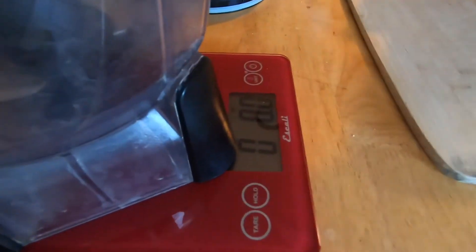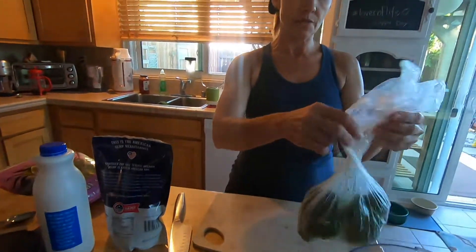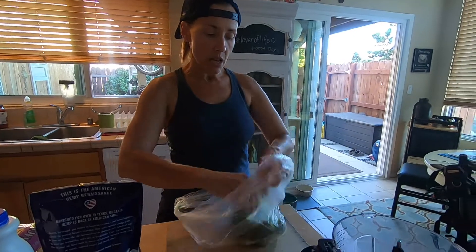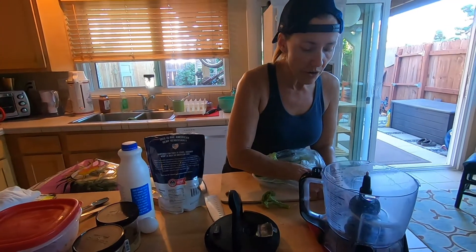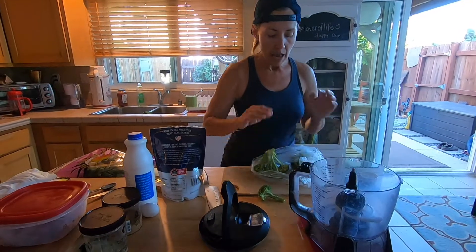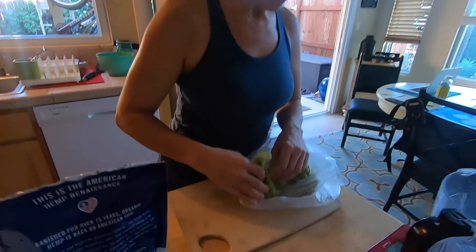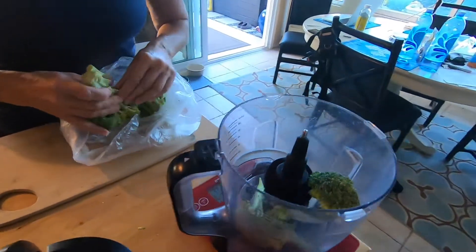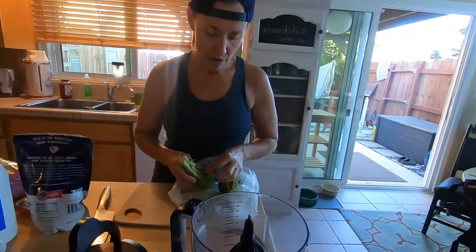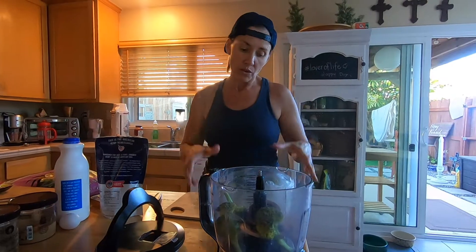I've been doing this for a while so I get quicker at it. We're going to set it to ounces and hit tare so everything goes to zero. For Bubba's recipe I use an ounce and a half of broccoli. If it stops at 1.6 I'm not freaking out, but I want it to be 1.5. That's 1.6 — nice.